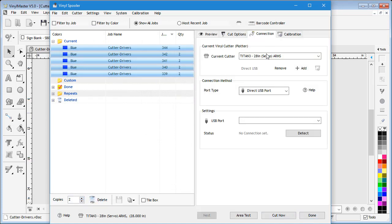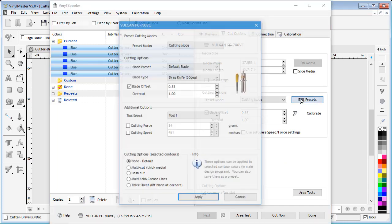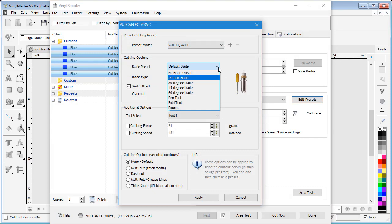Plus, we've added a lot more contour cutting support, and now you can set all your regular settings as presets, which will save you re-entering data, saving you both time and money.